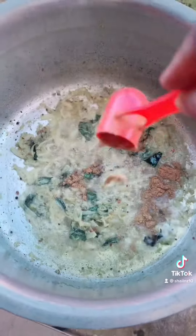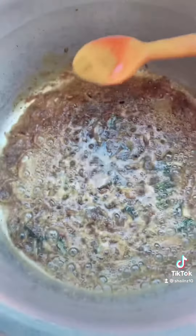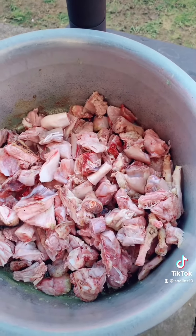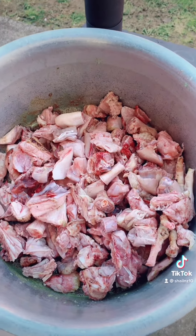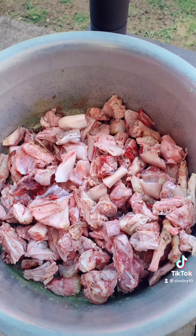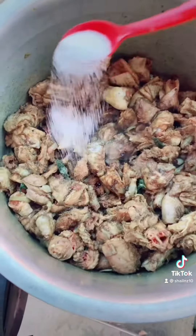Add curry powder and a little bit of turmeric. Once the curry powder and turmeric are nicely fried, I add the chicken to it.